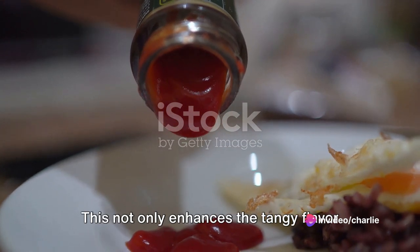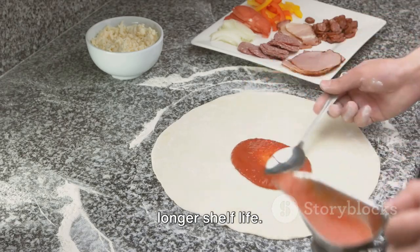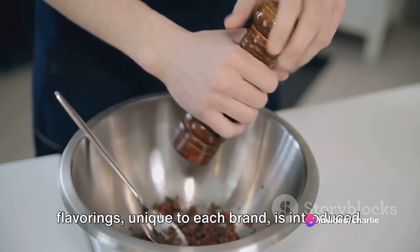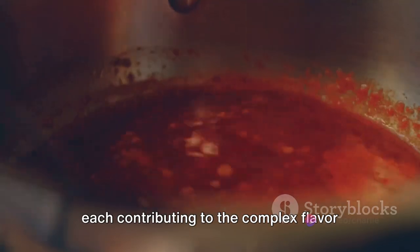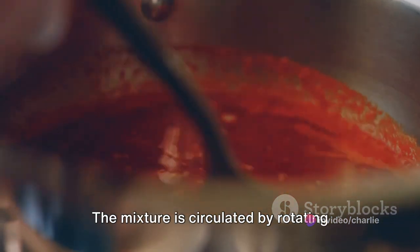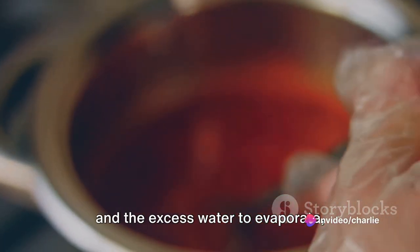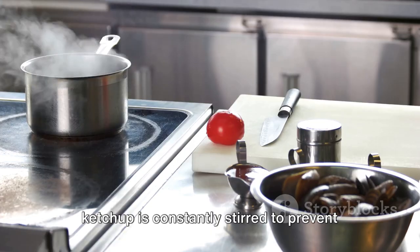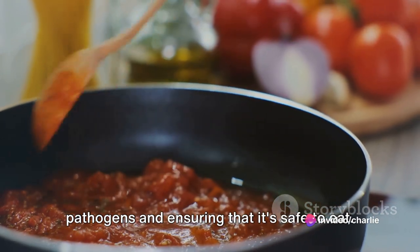Next, vinegar is added to the mix. This not only enhances the tangy flavor profile of the ketchup, but also acts as a natural preservative, giving the ketchup a longer shelf life. Salt is added to intensify the flavors, while a secret blend of spices and flavorings unique to each brand is introduced — anything from onion and garlic powders to cinnamon and clove, each contributing to the complex flavor profile. Once all the ingredients are combined, the mixture is circulated by rotating blades and heated gently for 30 to 45 minutes, allowing the flavors to meld together and excess water to evaporate, resulting in a rich, thick sauce. The ketchup is constantly stirred to ensure uniform consistency, and the heat also helps to sterilize the ketchup, killing off any potential pathogens.